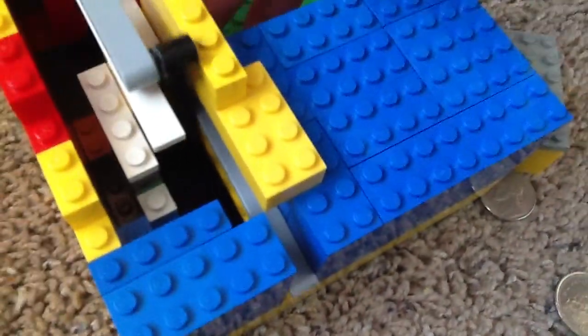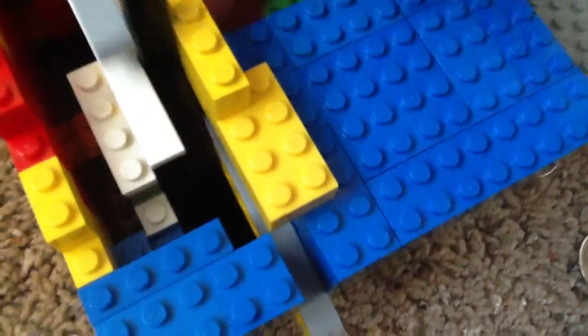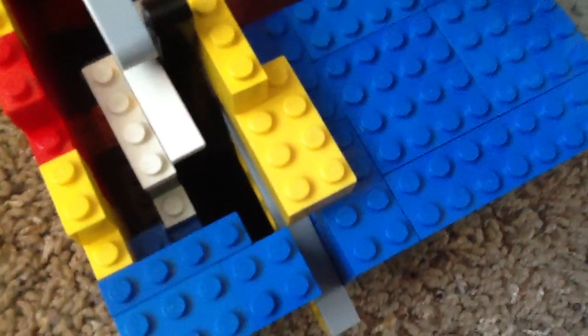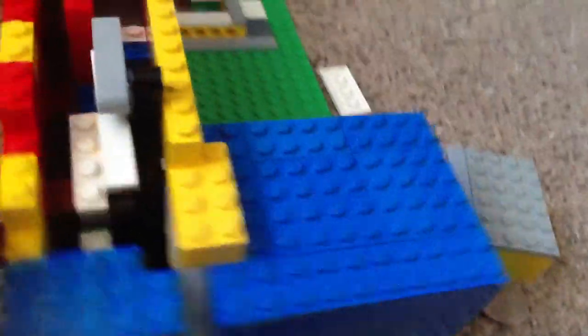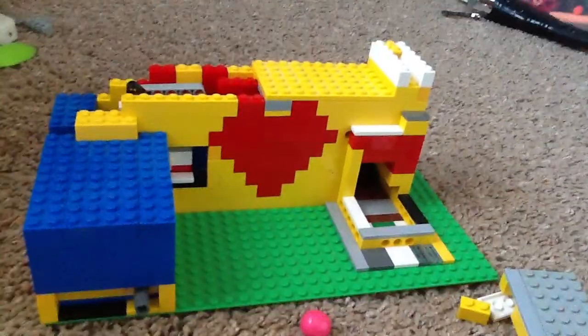If we just put the coin in and push — just push the coin in. The coin will fall down there, and our gumball is right here. So yeah, that was it. I hope you guys enjoyed the video. If you did, please be sure to like it. And happy Valentine's Day. Thank you guys, goodbye.